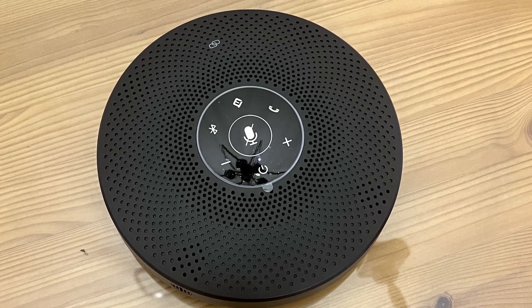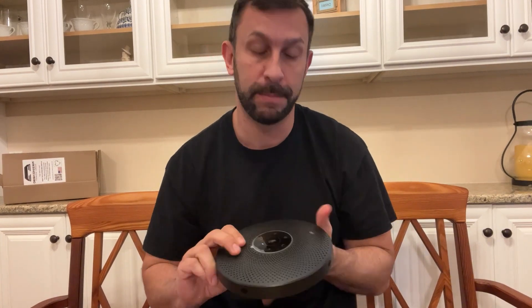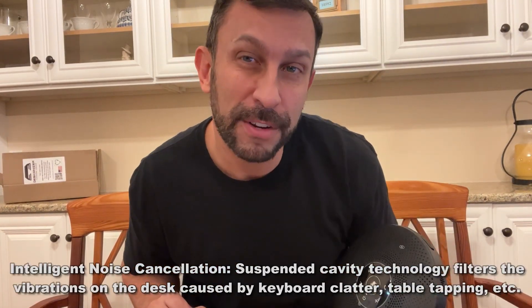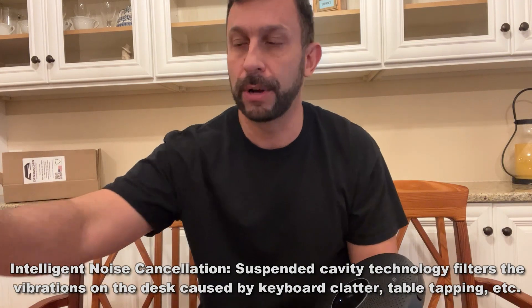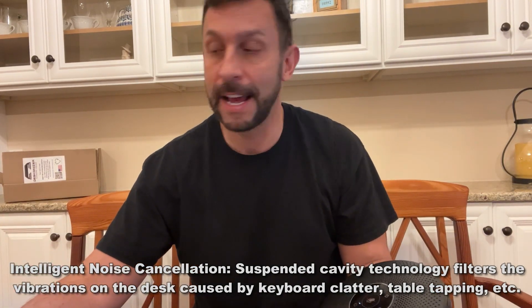Alright folks, so here's the product itself. It does have a little attachment here where you can go ahead and put that into your USB and it can run on its own. You can see it has battery power. It's easy to adjust the volume and has artificial intelligence to get rid of that background noise, which is going to be a big deal. Really high quality sound.